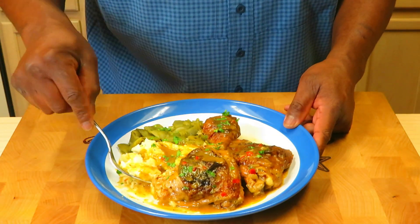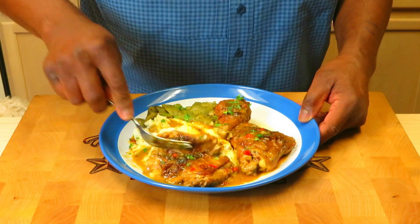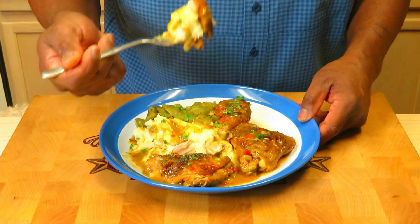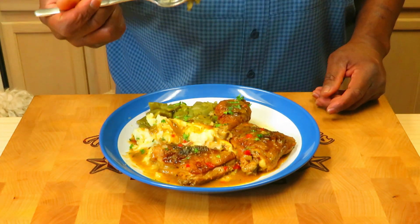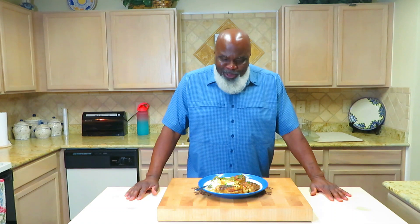Potatoes are just perfectly creamy, nicely salted. And the chicken — not even worried about a knife right now. Wow, so tender. A very simple meal but it eats so well — gourmet, so elegant. I want to thank you guys and gals for hanging out with Momma and Papa Joe. It's the holidays — I hope everybody has a very merry Christmas and a prosperous new year. Be on the lookout for another video coming soon. In the meantime, take care of yourselves, look out for each other, love each other, and we will see you when we see you.